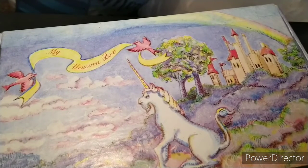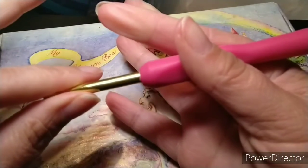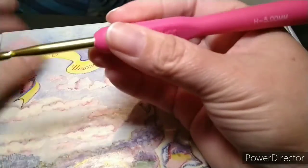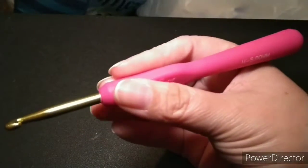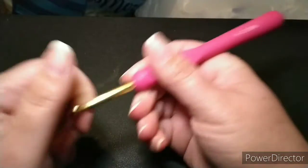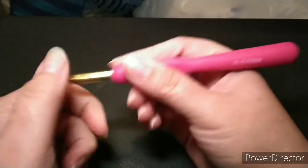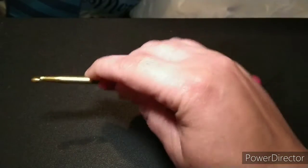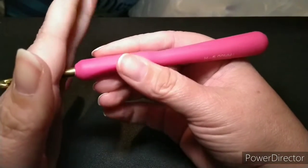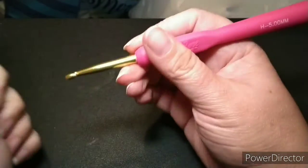There are all kinds of hooks out there and you just have to get what you're comfortable with. I like the ergonomic because I crochet so much — they're nice to hold. Something else to talk about is how to hold your crochet hook. The only wrong way to hold a crochet hook is if it hurts you. There's the pencil hold and the knife hold, and I'll have a photo of all the different kinds of holds.